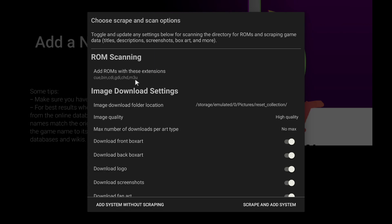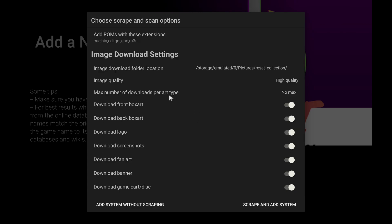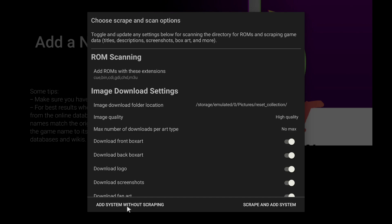It'll tell you the extensions that are supported by this front end. Image download settings — if you don't want to download the logo, you can always uncheck it from here, but I'm going to leave everything checked. Image quality, I'm going to leave to high quality. You can always add the system without scraping — this won't add any box art at all, it's not going to use any data or download anything. But we definitely want to scrape with a nice looking front end like this, so I'm going to scrape and add system from here.